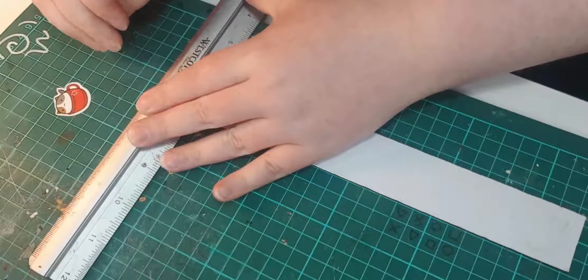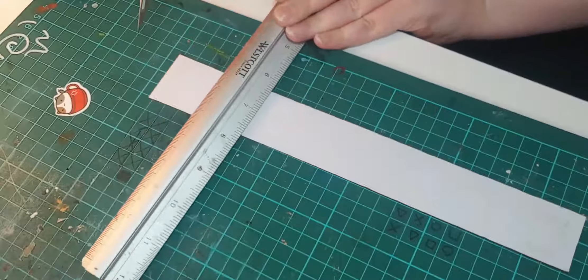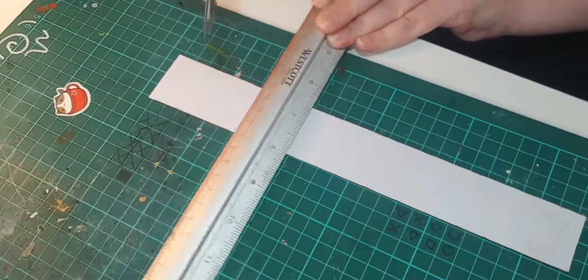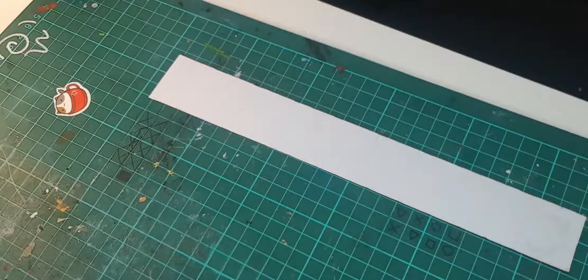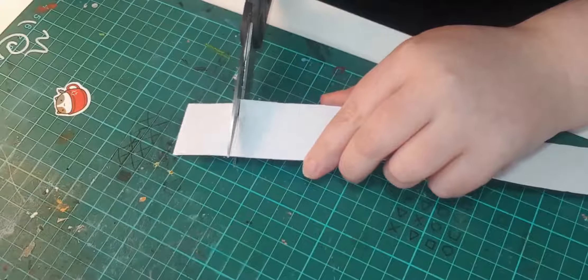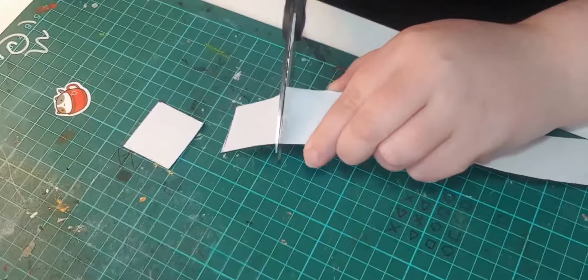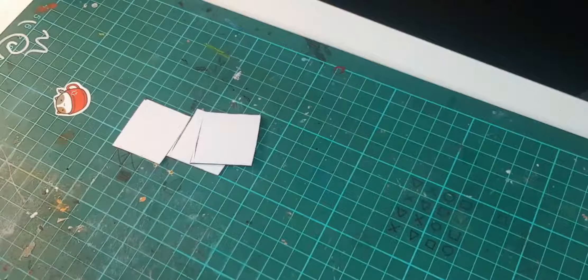I wanted to experiment with a few techniques to find out what was the best method for coating these stickers, because I didn't want to just place the sticker on a magnet sheet and leave it — there's always a risk it's going to get dirty, it's going to peel off, and then it's ruined and a lot of that time and effort is wasted. So I'm making several little blocks to try various methods.